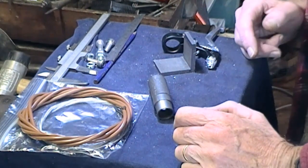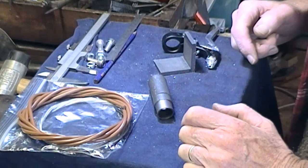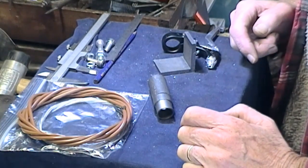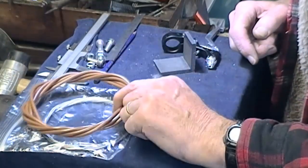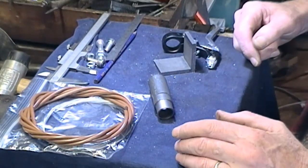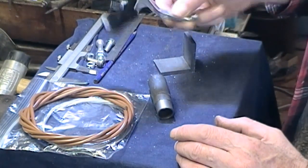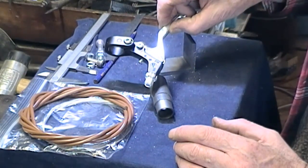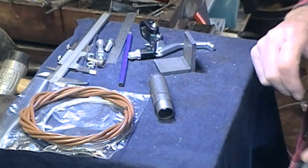All right guys, part three hopefully of the lathe brake project. I'm going to keep this simple. Here's a cable kit which hopefully will do the trick for the link between the operating lever — this brake lever thing — and get down to the caliper unit.